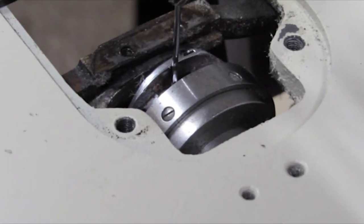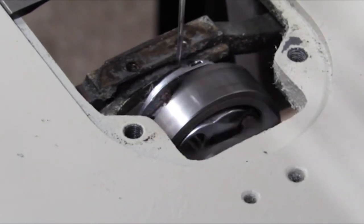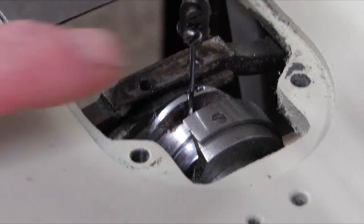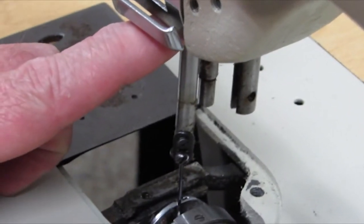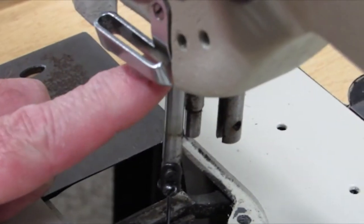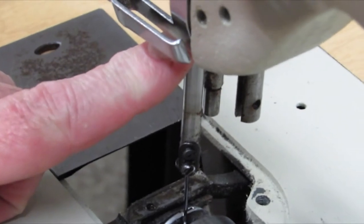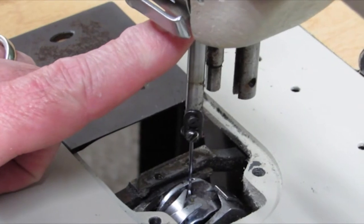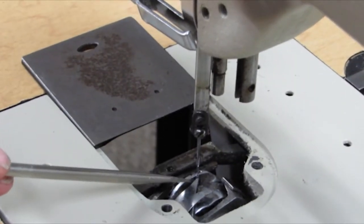First off, we're going to show the timing. When you turn, always turn your hand wheel towards you. I'm going to bring the needle bar down as low as it'll go — it's called bottom dead center. I'm going to take my fingernail and go up to the top bar of the needle bar where it just disappears into the casing of the machine, the rock frame. I'm going to measure down an eighth of an inch, then turn the hand wheel towards me so the needle bar comes up an eighth of an inch. At that point the point of the hook should be right square in the needle.